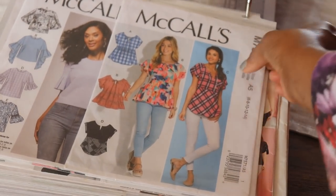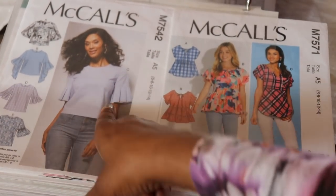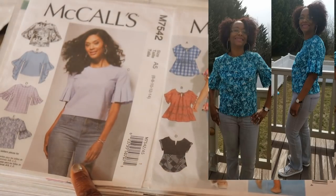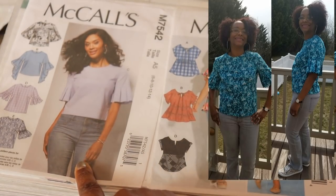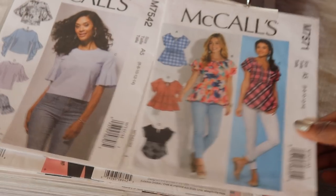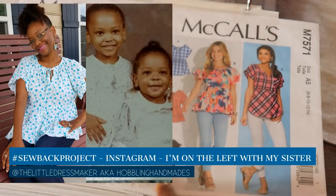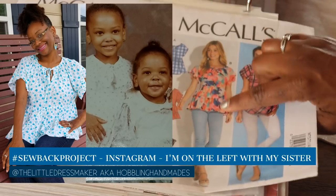The next one was like the pattern of the year last year, and that's McCall 7542. I made View C of this top. It's a pretty good pattern. The only thing is that the neckline comes up pretty high. If I made it again I would scoop out the neckline a little bit more and finish it probably with bias binding instead of the facing. The next one is McCall's 7571, and I made this top for a challenge by Hoblin Handmaids — she's now the Little Stitcher. I made View B. Nice pattern — it has a lot of ruffles, and I really liked all the ruffles.